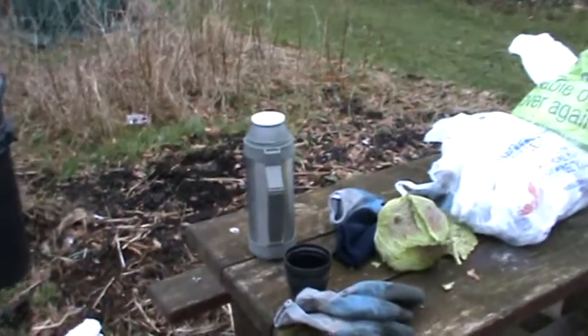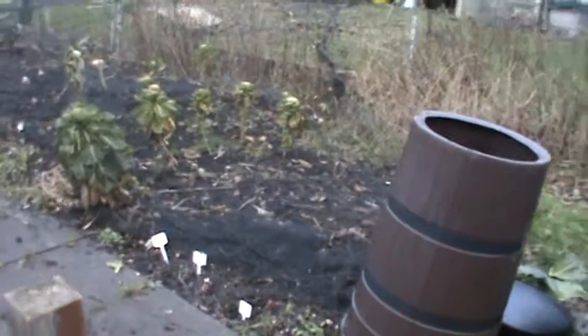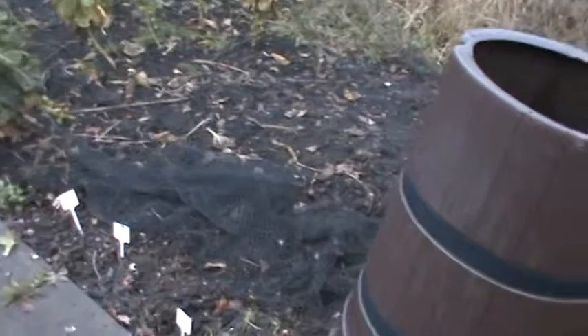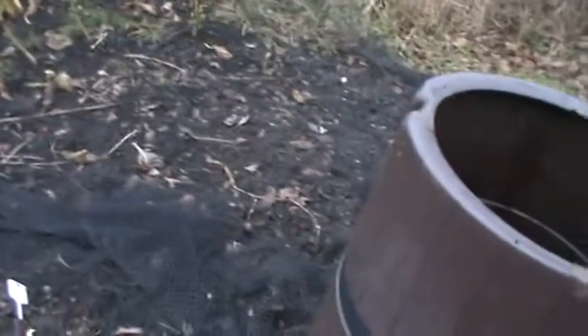I'm just going to have myself a nice little coffee out of the flask. I've re-planted the garlic which the birds have pulled up, and I've put just a bit of netting which is covering the brussel sprouts. I've just spread that out a bit further.